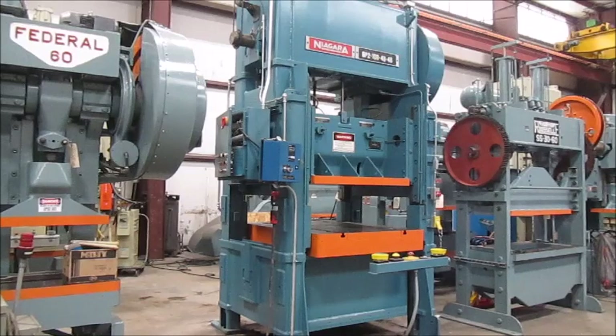This is Almond Machine number 4708. It's a 100-ton Niagara high-speed straight-side double-crank press, model number BP2-100-48-48. The serial number is P52774. It's a 1988 press. It's in very good condition — it's been reconditioned. It's currently in our Columbia, Tennessee warehouse.